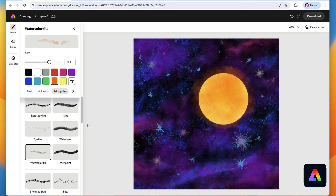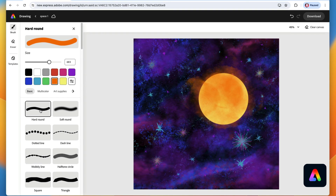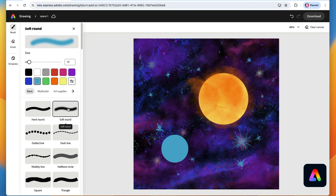You can also use the other watercolor brush and tap a few times to get a different kind of glow effect. Now we'll draw another planet — go back to the hard round brush, select the blue color, make the brush a little smaller, and tap to place it. Then use the soft round brush, make it a lot bigger, go to the center of the circle, and tap about five times — one, two, three, four, five — to create a glow around the planet.